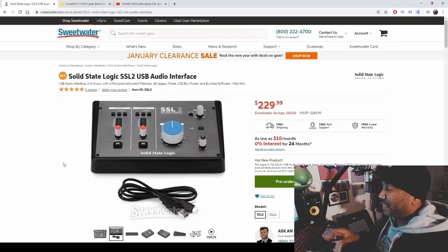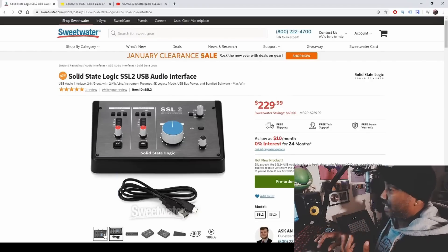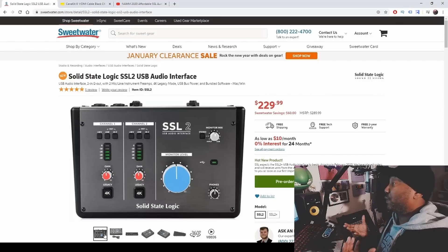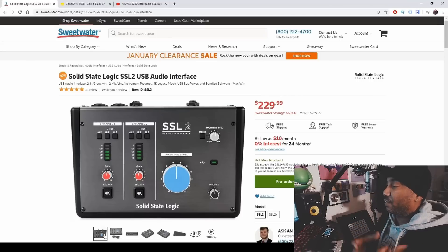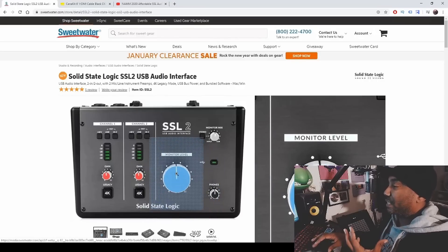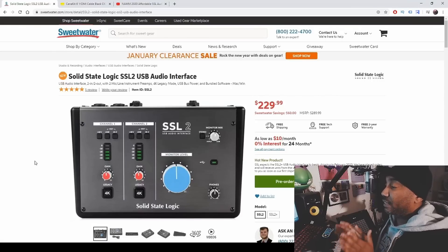The main thing I really like about the SSL audio interface is the design — it's portable, and that's one reason I want it because I need another portable audio interface. I have a Focusrite I use on my iPad right now. I really like this design because it's true to the actual console itself. You have the big monitor level knob right there, and that's really cool.